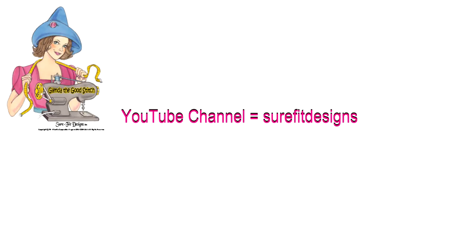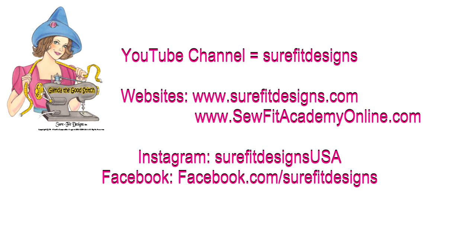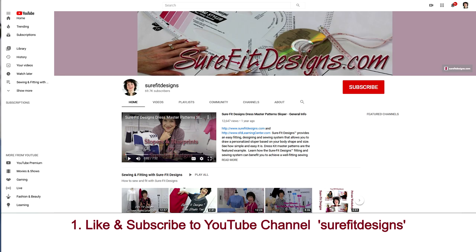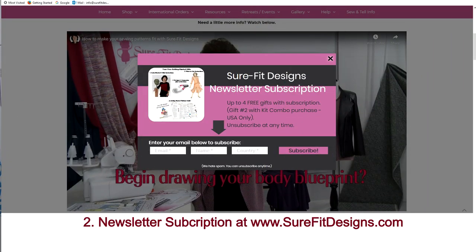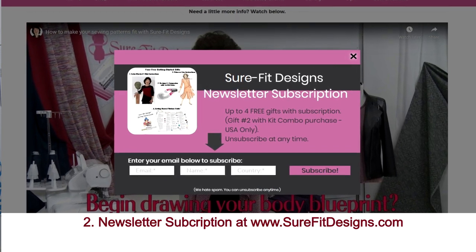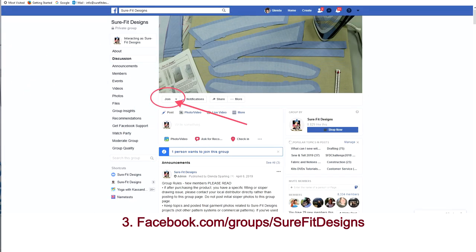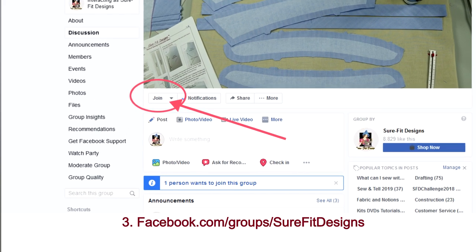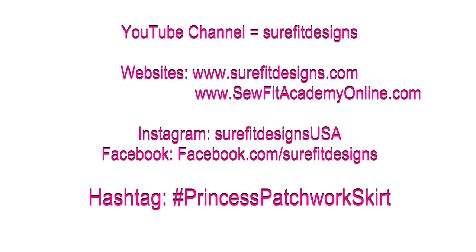That completes the lesson on drawing off the panels for the skirt front. I'd like you to catch up and get all your pattern pieces drawn for your skirt front. I hope you've enjoyed this video — if you have, I invite you to join the Sure-Fit Designs community. Like and subscribe to the Sure-Fit Designs YouTube channel, sign up on the newsletter list at surefitdesigns.com for free gifts to get you started, and if you're a Facebook fan join the private group at facebook.com/groups/surefitdesigns — request to join, answer the three questions, and I'll approve you.